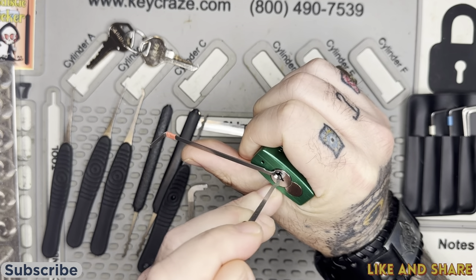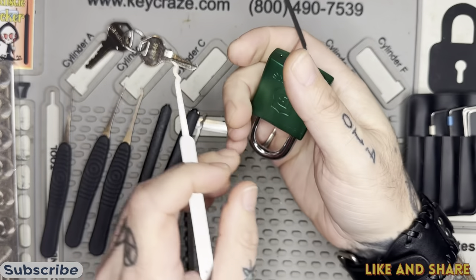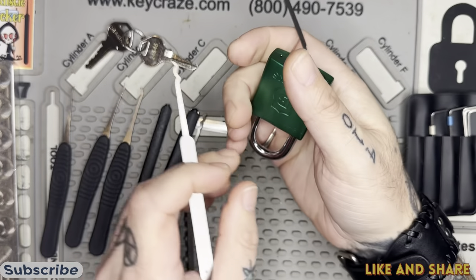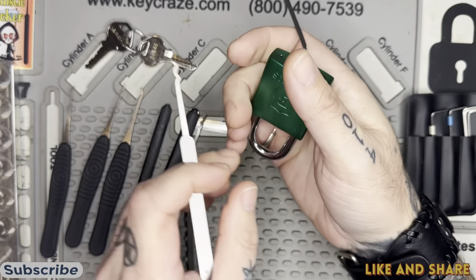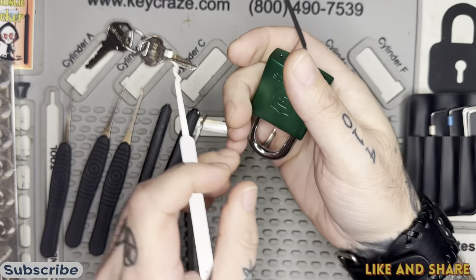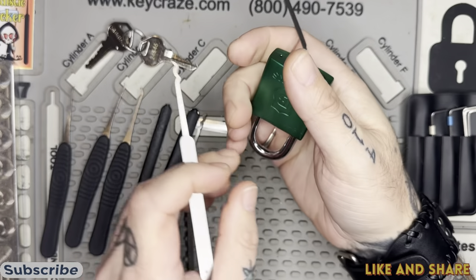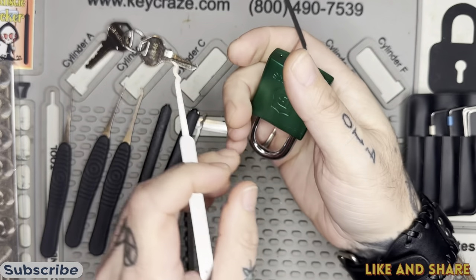I wonder if we're gonna be able to McNally this thing one day. If you guys don't know who Lady Locks is, she just threw out a short where she just McNally'd a lock — it was really cool to see. Oh, I just went into a set there. Can I work it out? There it is, we got it out.